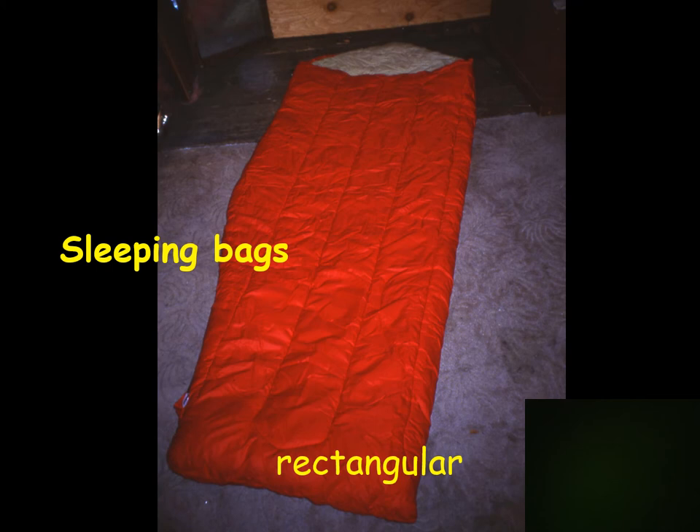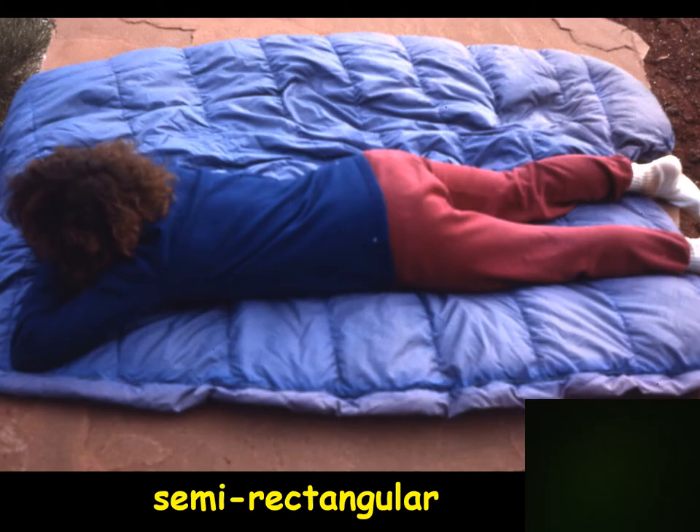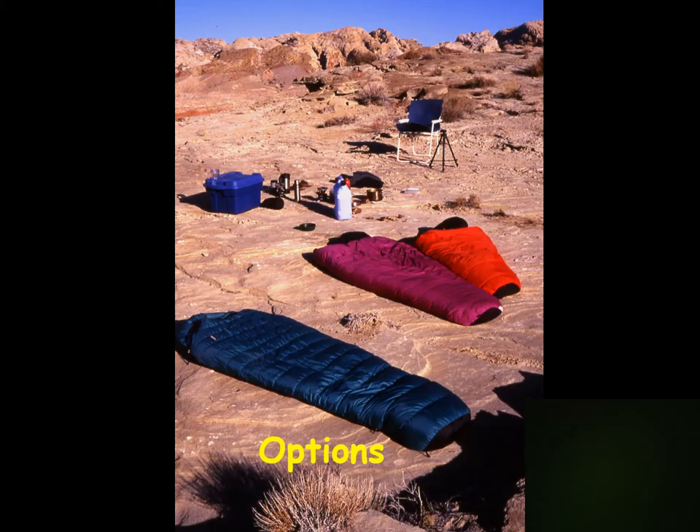Now let's move to sleeping bags — these will be a lot less technical. For backcountry use, rectangular bags are just too big, heavy, and not nearly as warm, so we move straight to mummy bag styles. These taper and fit close against your body with a shorter zipper section. This unusual model is a tapered mummy bag that still fully unzips, though you don't see that very often.